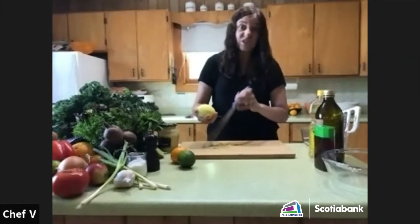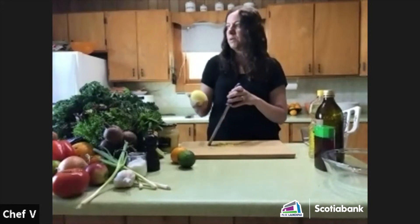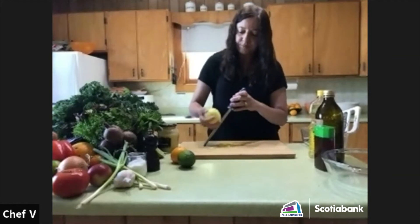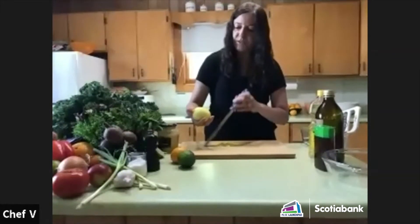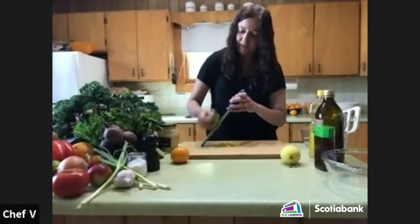If I'm going to barbecue something, I often add garlic and citrus rinds and onions as a good aromatic. Herbs work great too if you're marinating fish, meat, or other things. I do the same for the lime — just getting the outside — and feel free to experiment with different combinations.